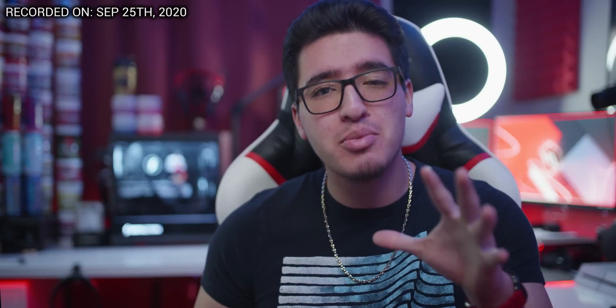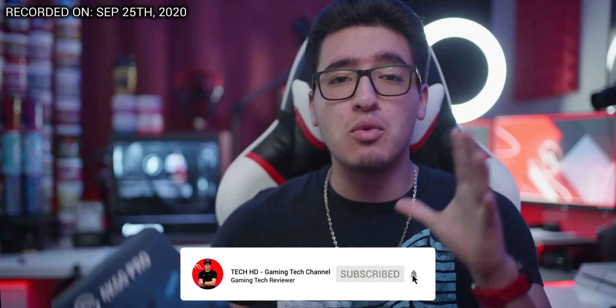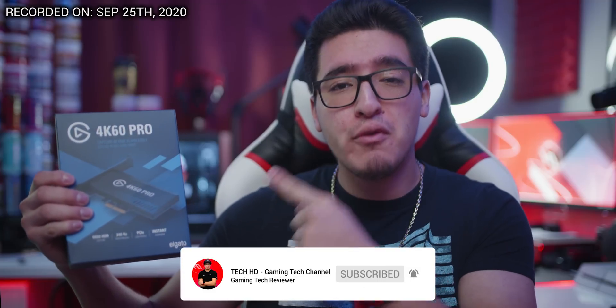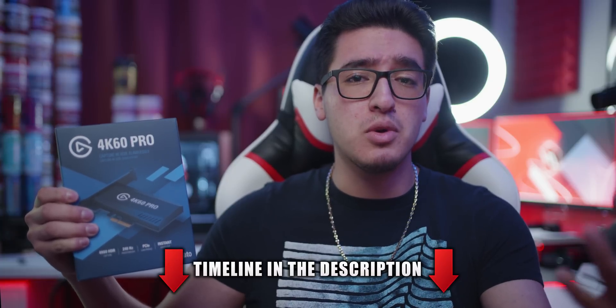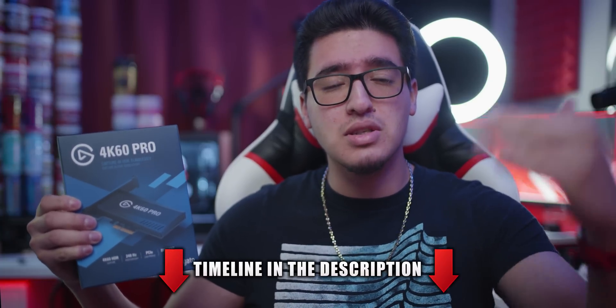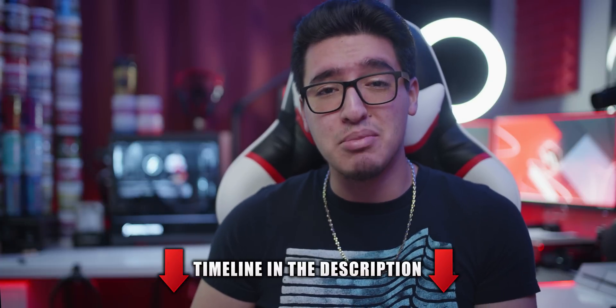What's going on you guys, this is TechHD coming back to you with a brand new video and today I am super excited to be making this video. So today we're going to be reviewing the Elgato 4K60 Pro Mark II version, and this one I'm really excited about because I really want to upgrade my setup to support 4K as well as 1080p and 1440p pass-through at higher hertz, mainly due to the fact that I got a second PC now.